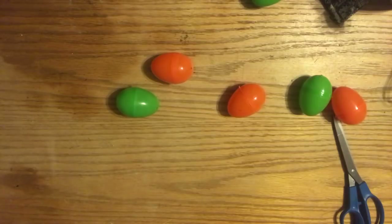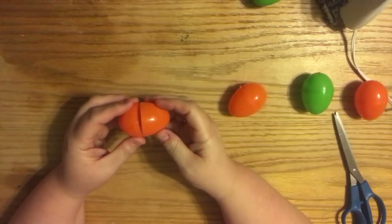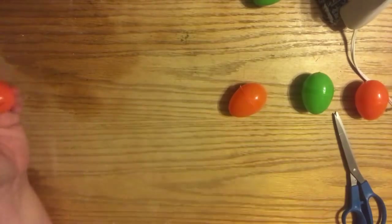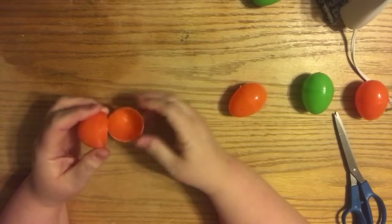So the first thing we want to do is select our eggs - I just picked six, there are 18 eggs in this pack. What you want to do is run a bead of glue on the inside of the top of the egg. If you run it along the seam on the bottom, when you close it, it squeezes all out and you're left with a big bumpy glue.